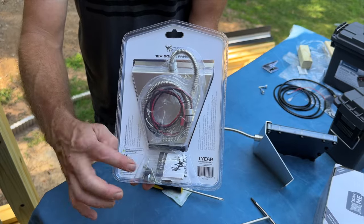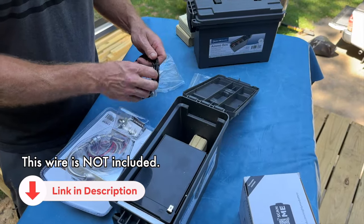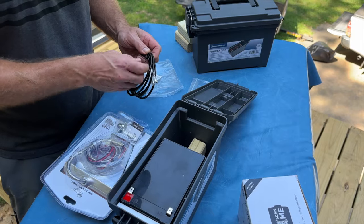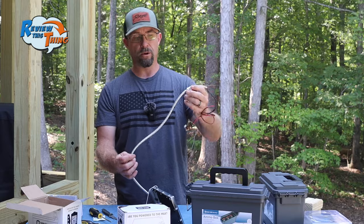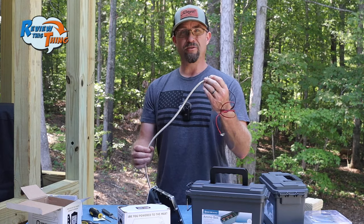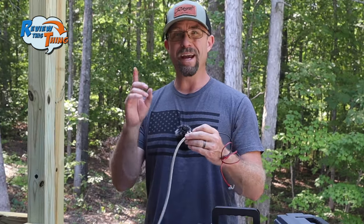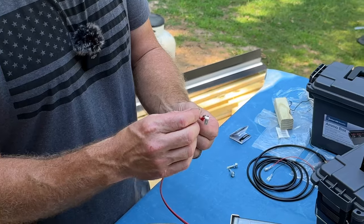Next step is getting some of these wires in there. All this wire is included, hardware included. We're going to have a wire going in from the solar panel to the battery, and then we're going to have a wire coming out from the battery to the trail camera. The solar panels that I ordered have this stainless steel-looking wire here, and I'm really hoping that helps protect them from not only the elements, but mainly from raccoons and squirrels.